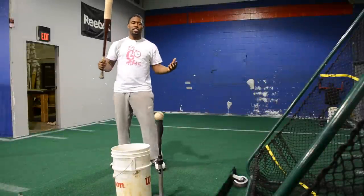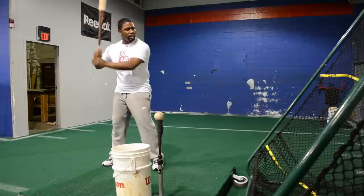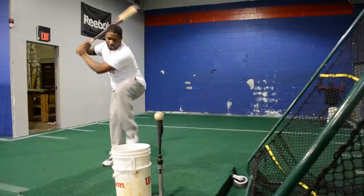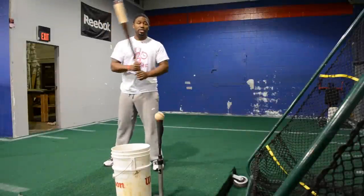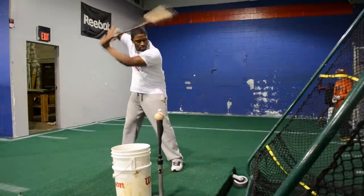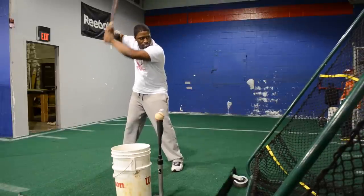You probably got a guy on your team who when he takes cuts off the tee gets all worked up — this is definitely something you don't want to do. Wrong. And this is another guy you probably have on your team — that's not how you hit off the tee either.